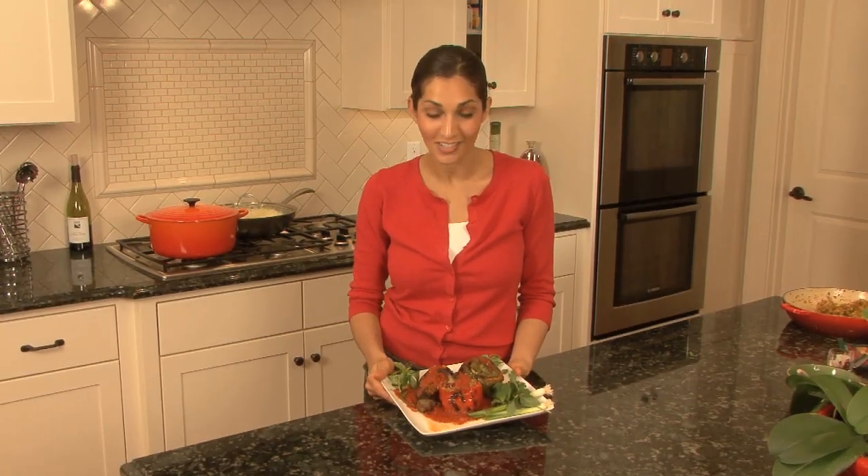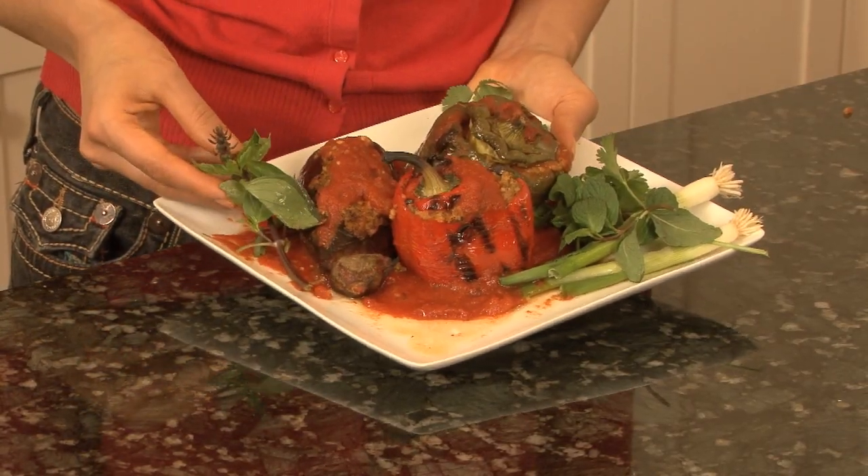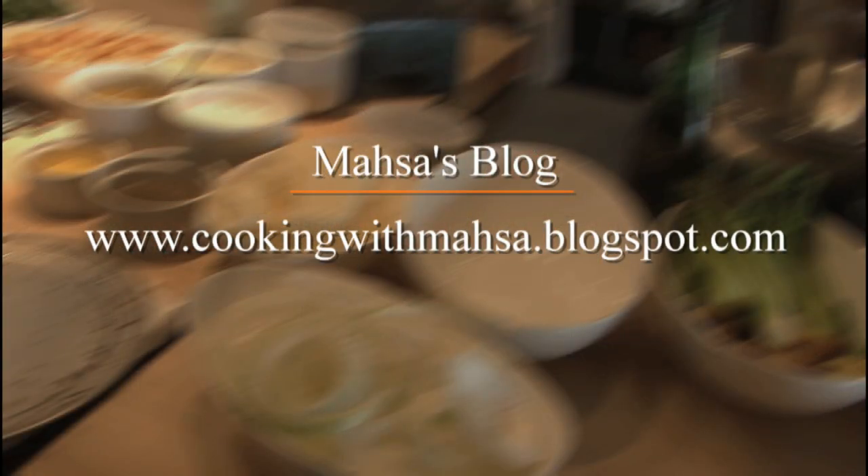Enjoy! Once you get your Persian Dolmas off the grill, you want to serve them immediately and put a little bit of the tomato sauce and some fresh herbs, which give it a really nice flavor. For all of today's recipes, please visit my blog. Catch you next time on the grill.